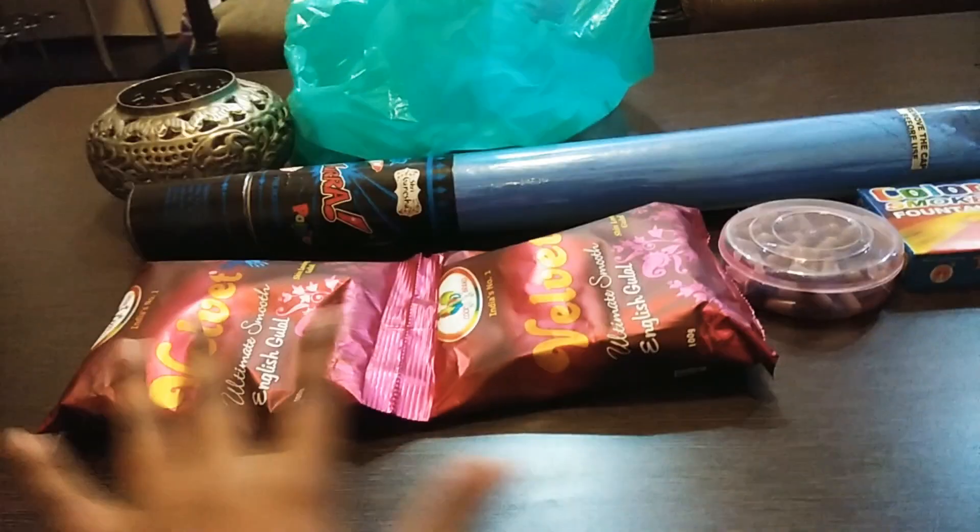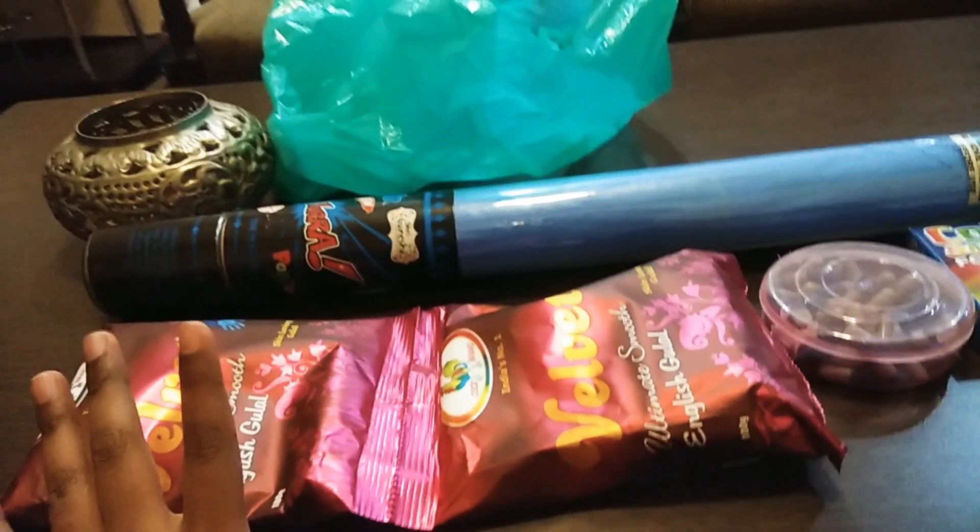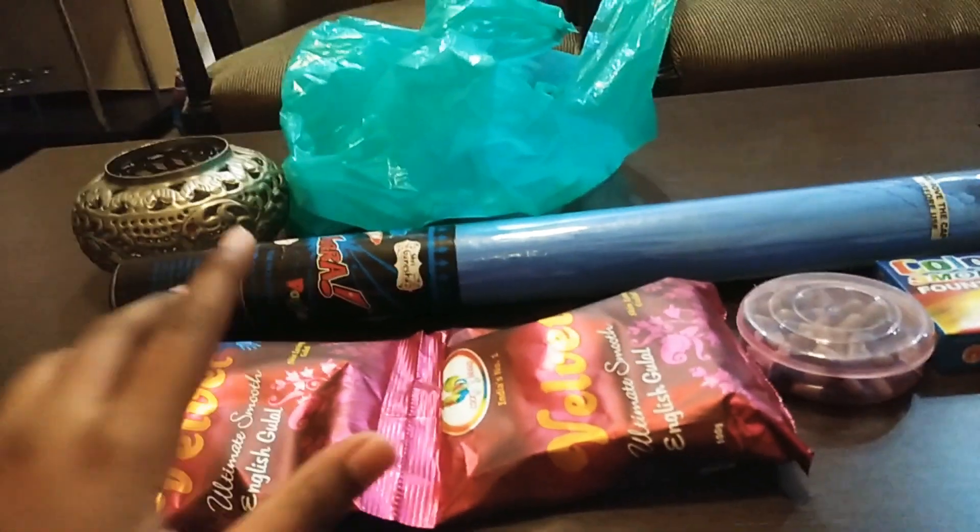First of all, I have a common cork velvet gulal. This is quite smooth. It can be $20, $30, or $40.